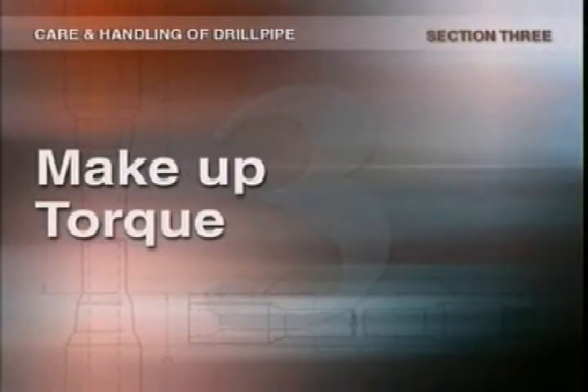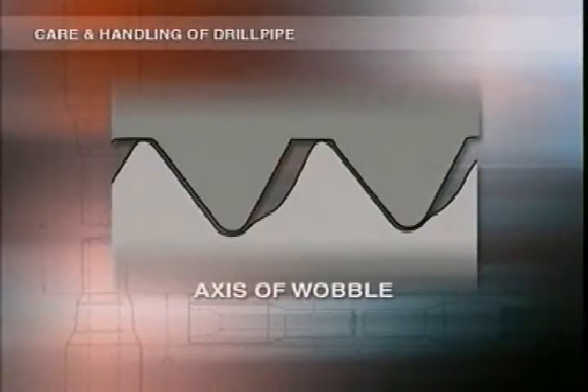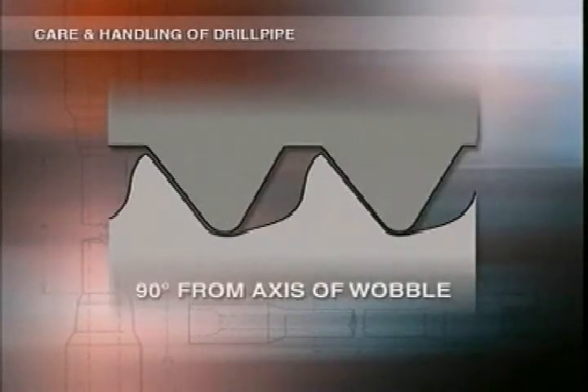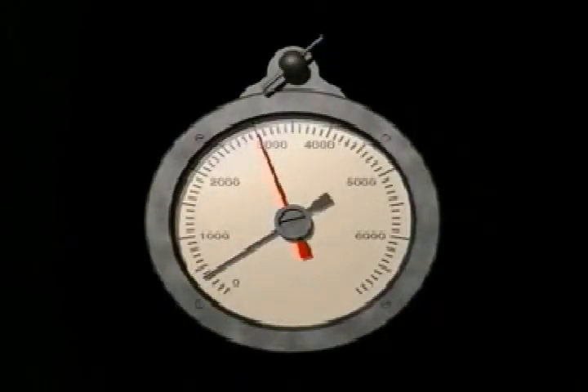Under-torquing is another common problem. If you don't use enough torque when making up, the tool joint will wobble downhole. Wobbling will make the crown of one thread bind against the flank of the mating surfaces of the shoulders and create wear. Proper torquing extends the life of tool joints. They need to be tight enough to keep them from loosening or making up tighter downhole, but not too tight, otherwise threads and shoulders will be damaged.